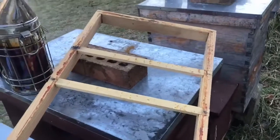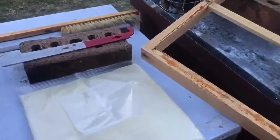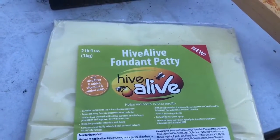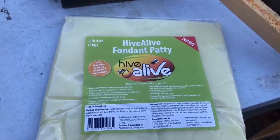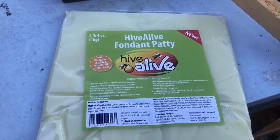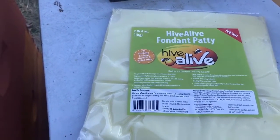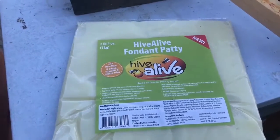I'm adding a feeding shim while we check out these bees. This fondant patty is the Hive Alive fondant patty — it's new, two pounds four ounces. I got this from Hillco — John at Hillco. I'll put his website in the description below. I believe this has got all the vitamins, minerals, and amino acids that the bees need to help maintain a healthy colony through the wintertime. So we're going to give that a shot.